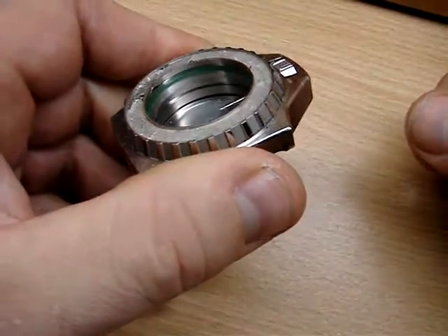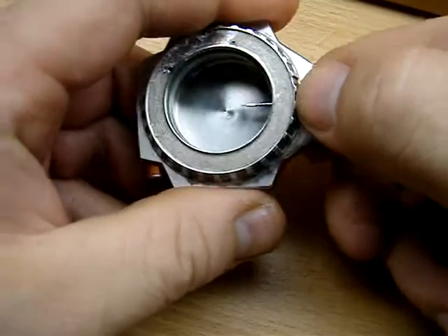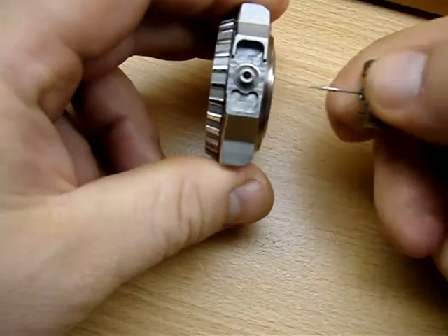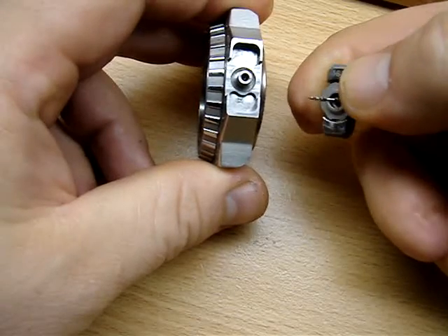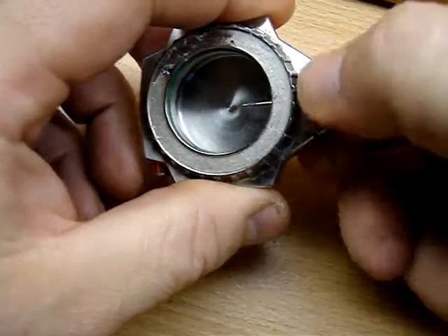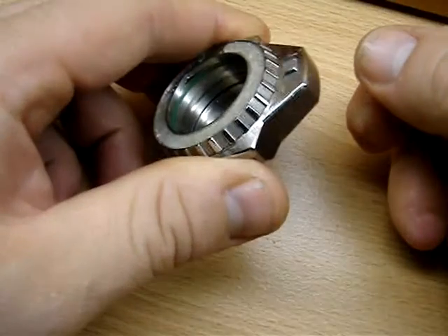And see the difference there. This is what it looks like on the inside. And that's it.